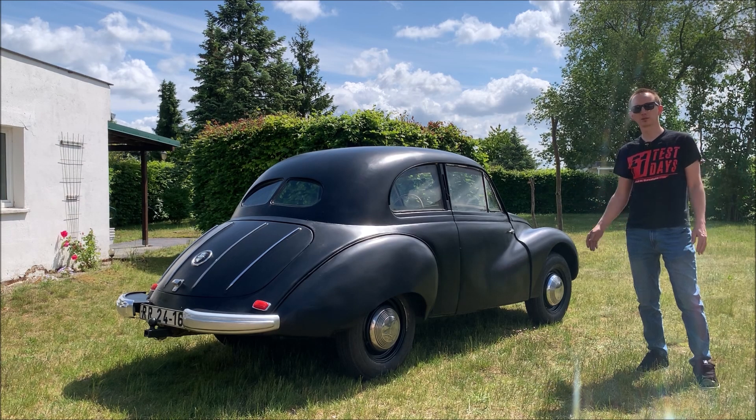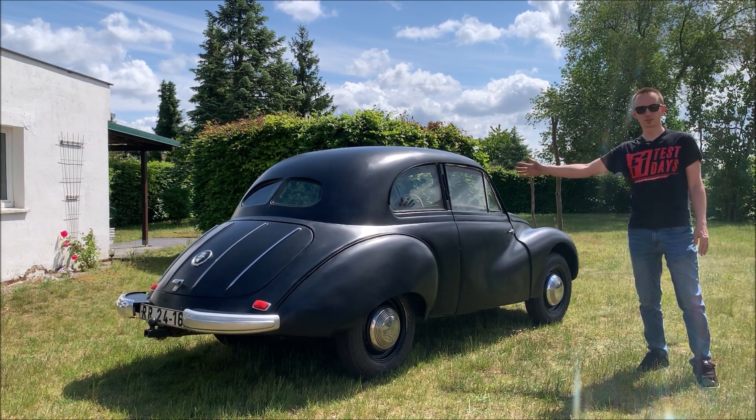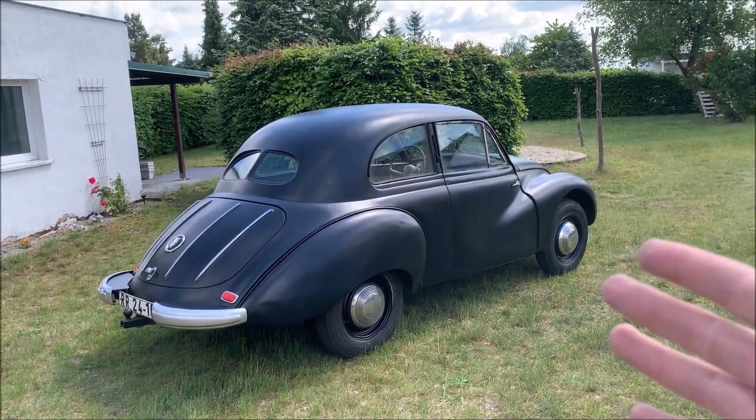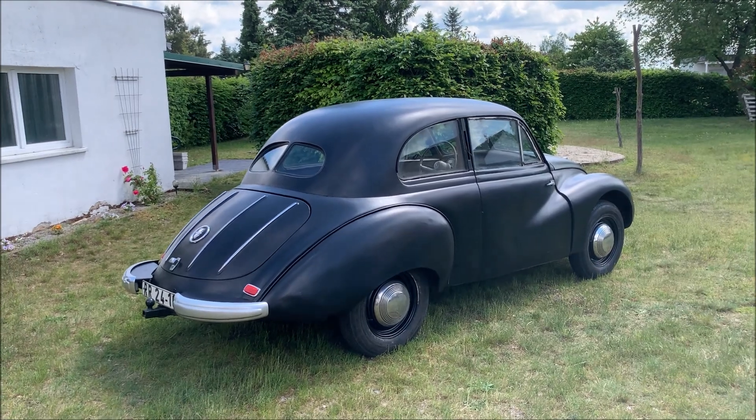Welcome to another video. Today I want to show you the current status of my F9 project. First of all, look at that view — that's exactly how I wanted the rear end to be.